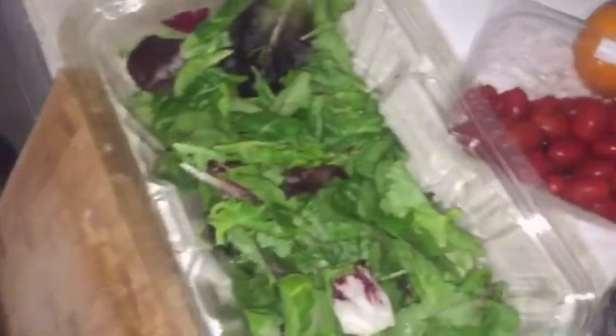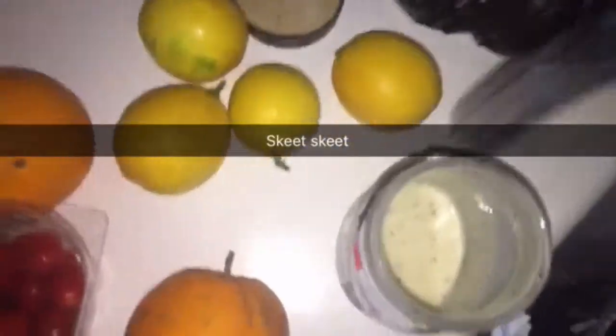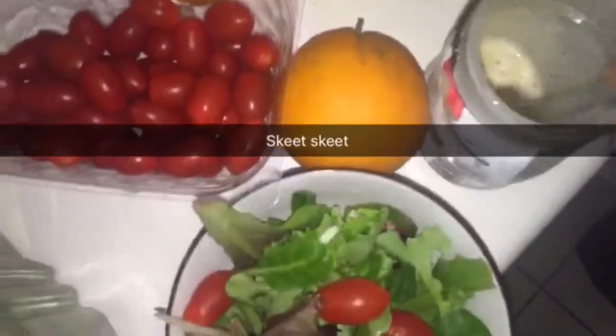Then we're going to take our salad. We're not going to wash the salad — straight out the counter. Then we're going to bring some tomatoes. Then dip your fork on the side of the grill. Salad dressing.